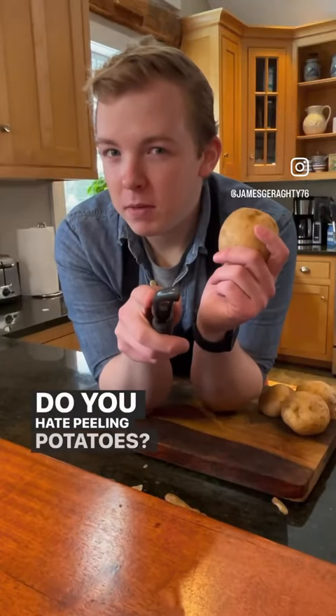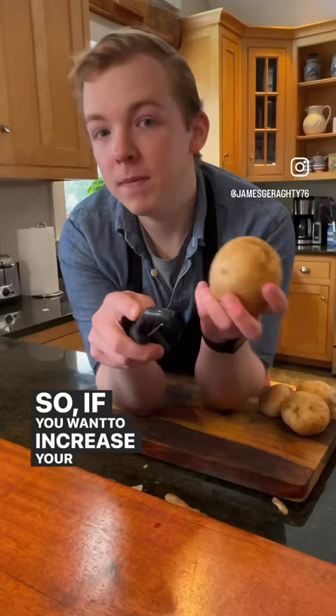Do you hate peeling potatoes? I mean, we all do. So if you want to increase your efficiency and get through peeling potatoes much quicker, here's a great way to do it.